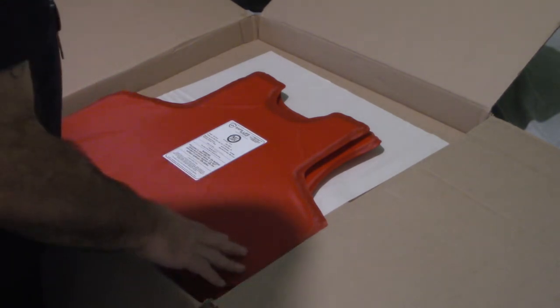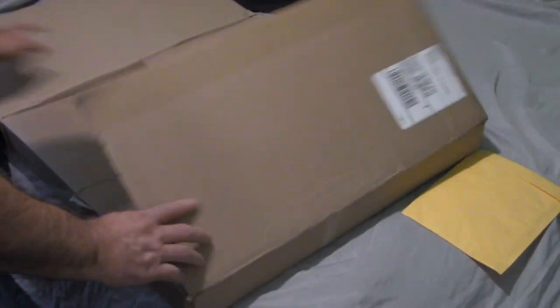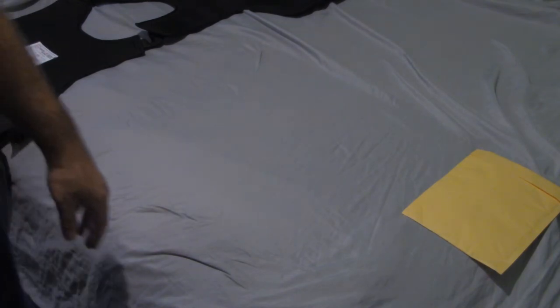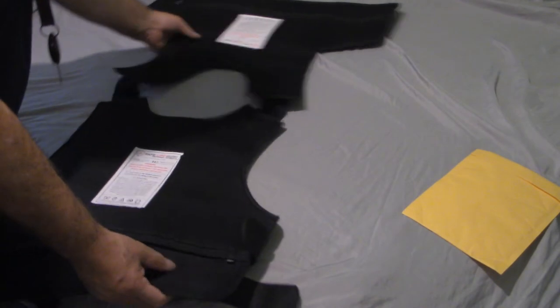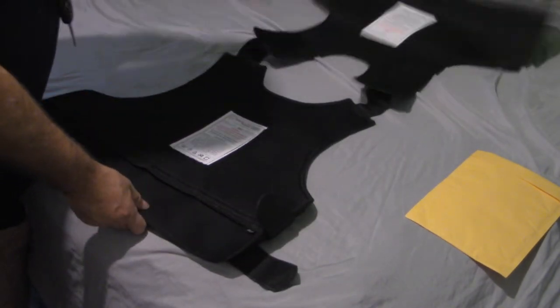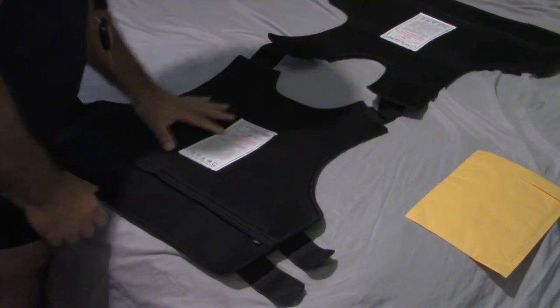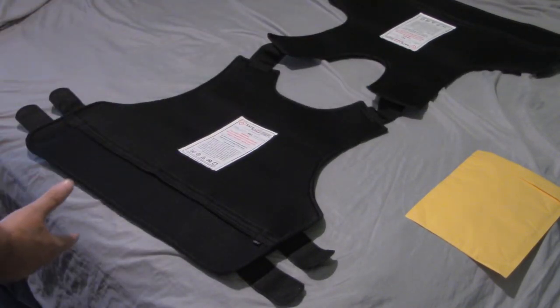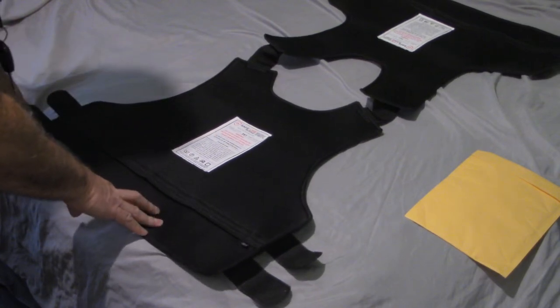I'm making this video too long so let me cut it short. Let's take the panels out, remove the box, and bring over the concealable vest. The vest label says: 'this outer carrier provides no protection without the ballistic panels properly installed — you must refer to the ballistic panels to determine the NIJ rating.' It gives my size, lot number, model number, and confirms this is a concealable vest.